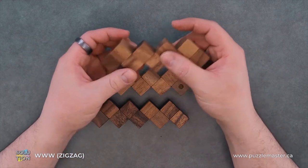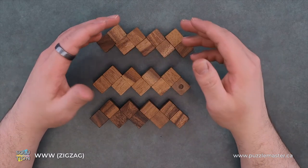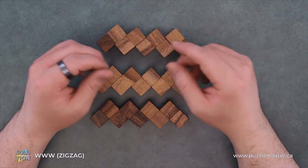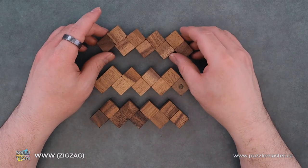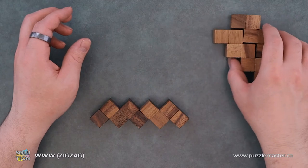Now the whole goal of this puzzle is to make these three zigzags into a cube. So I'll be making three pieces out of these. I'm just going to move these to the side for now.